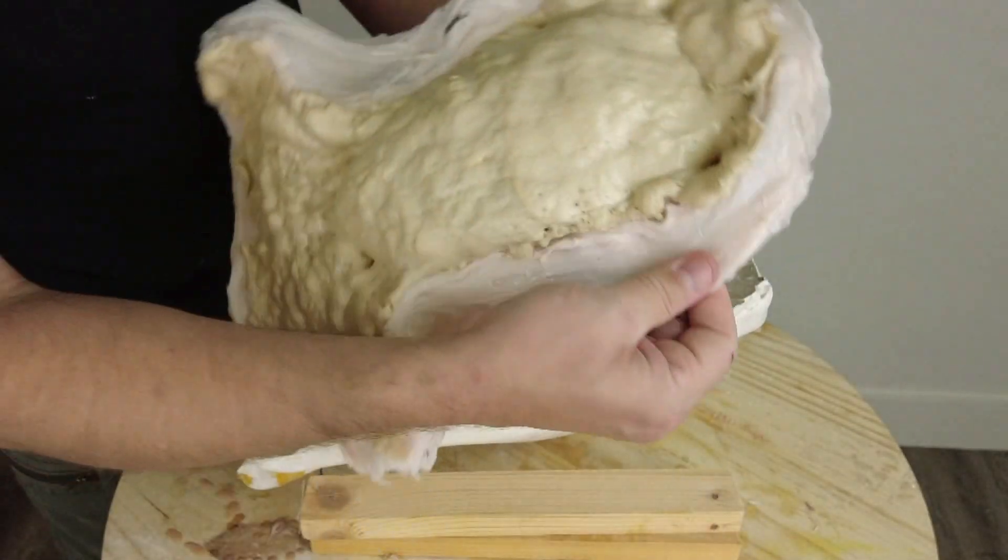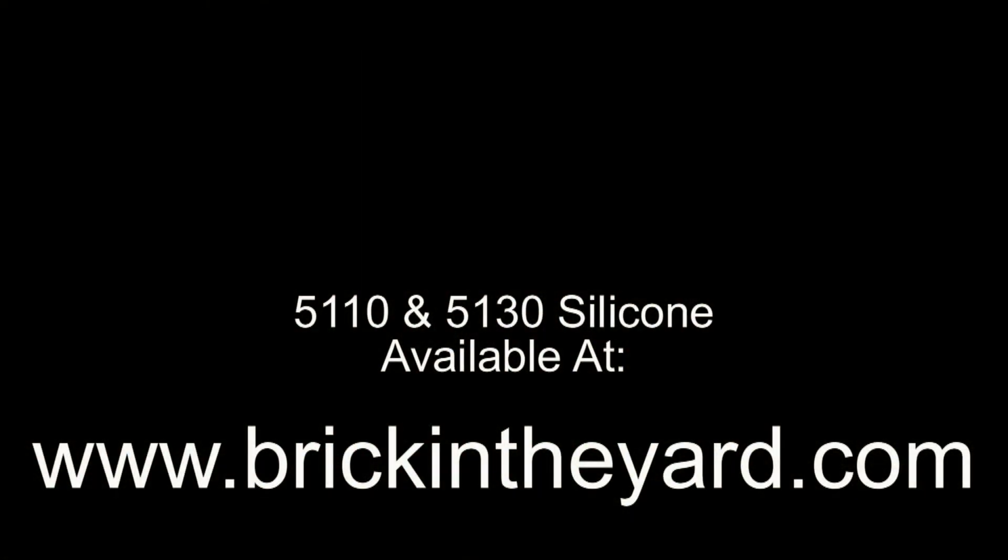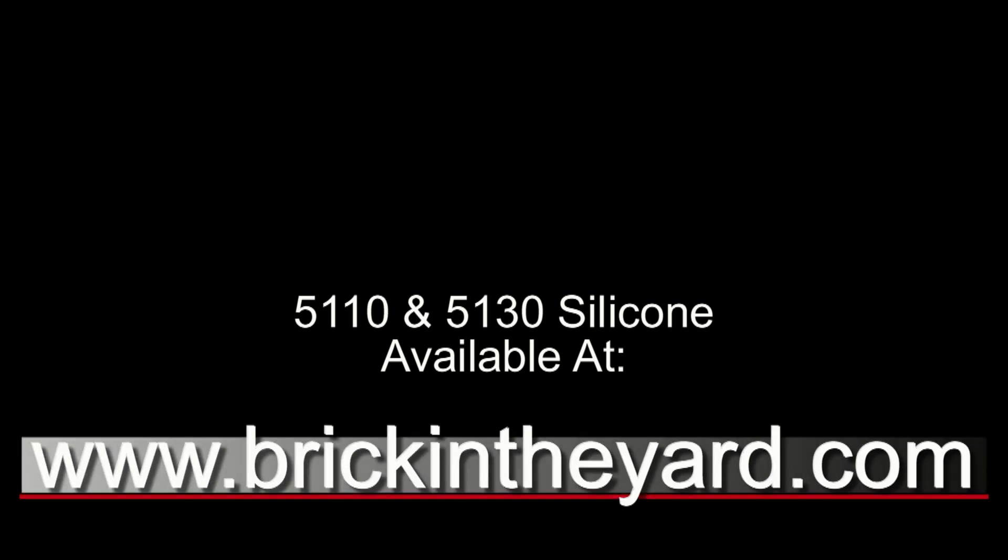There you have the process of using the Thickso additive to thicken our silicones — especially the 5110 and 5130, and of course the new 5110F and 5130F. As usual, all of the materials used in our tutorials will be linked in the video description, as well as a link to our video library. All of the products are available on our website at brickintheyard.com. Don't forget about the videos here on the end screen — we have the skull mold and how to brush in a 5110 skin and bond it to flexible foam. Be sure to like and subscribe, and thanks for watching.